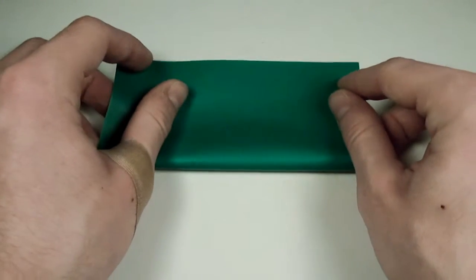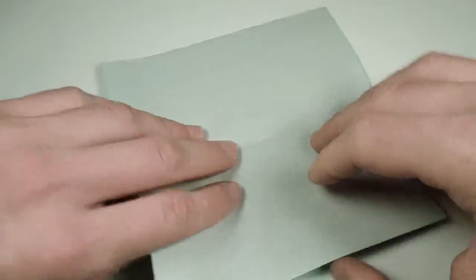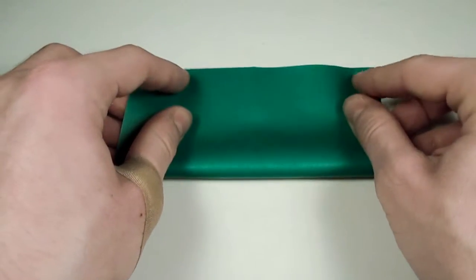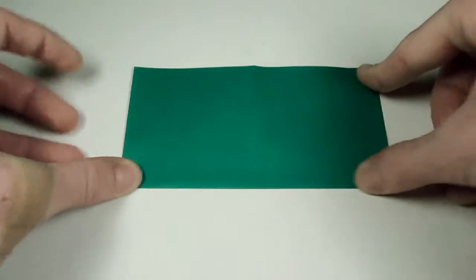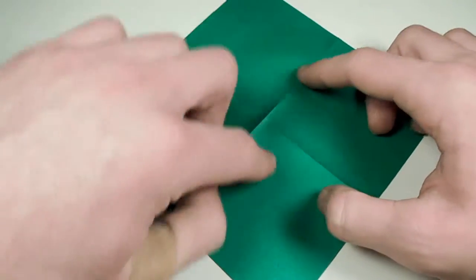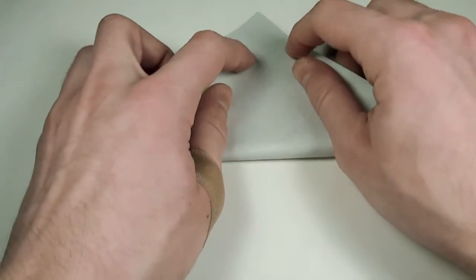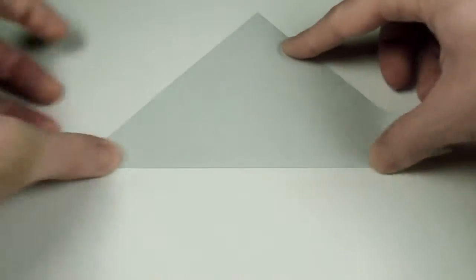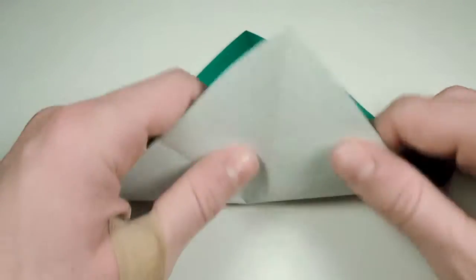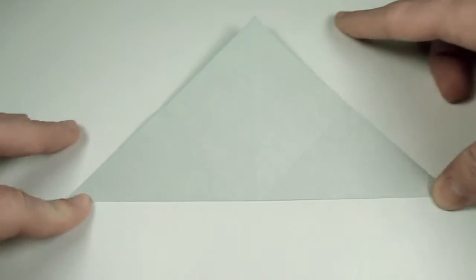We'll fold in half horizontally, then unfold and rotate. Take this bottom edge and fold it up to the top edge, and crease. Turn over, and we're going to fold in half on both diagonals. Fold this bottom corner up to the top corner and crease sharply, then unfold, rotate, and fold the bottom corner up to the top corner again.